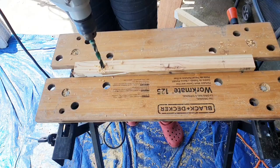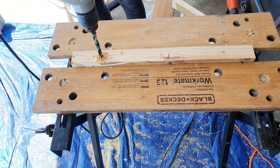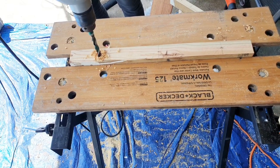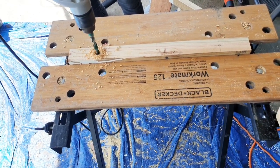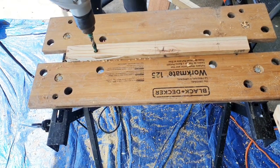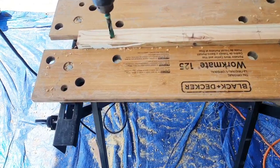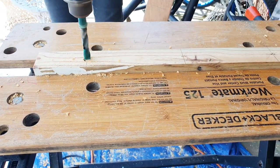I'm using this Black and Decker workbench to clamp the wood and keep it in place. These workbenches are great — it's a portable bench with a durable steel frame and it holds up to 350 pounds. If you'd like to purchase one, you can click my Amazon associate link in the description down below.